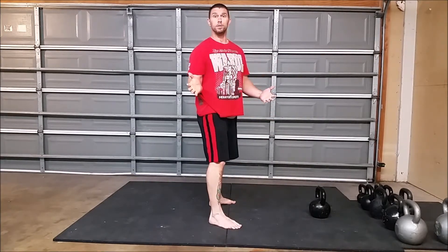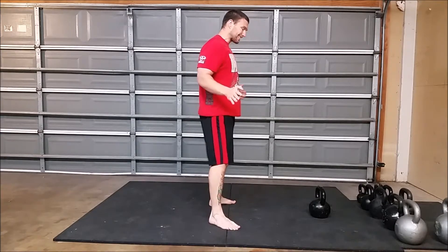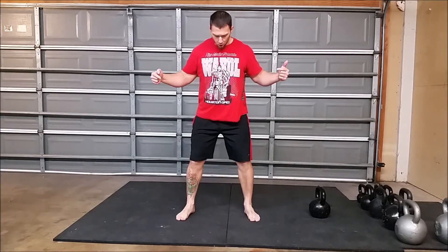Play around with your foot position — whether it's straight or slightly turned out, find a position that feels good to you and practice that. Don't let your knees tuck towards each other.